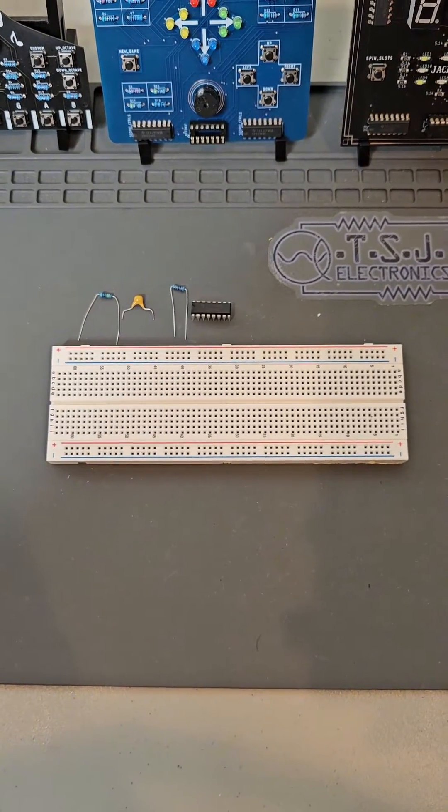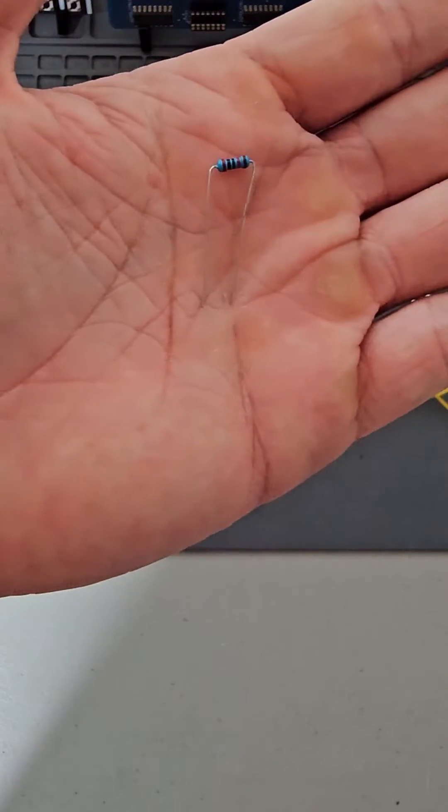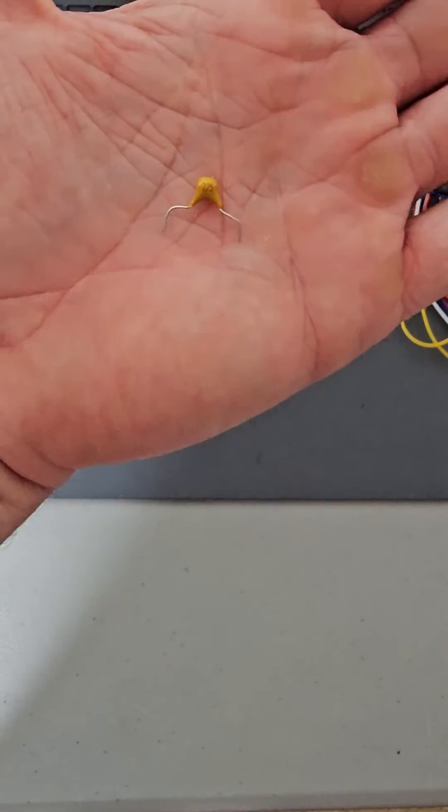For the first part, we only need five components: a breadboard, a 4060 counter chip, a 20,000 ohm resistor, a 1,000,000 ohm resistor, and a 1uF capacitor.